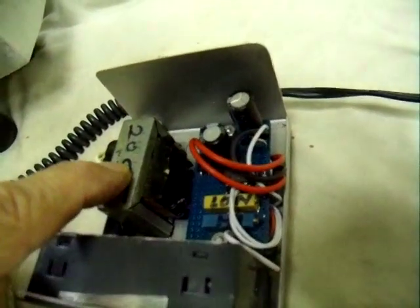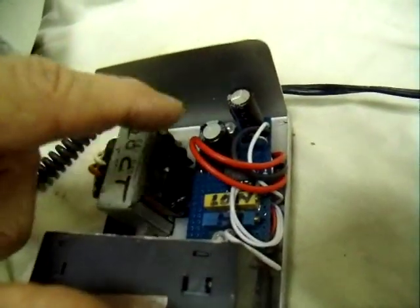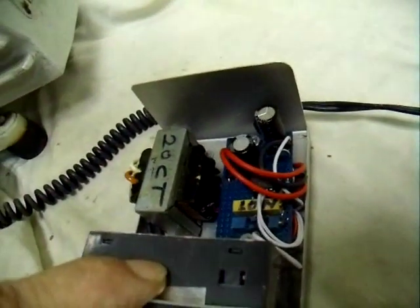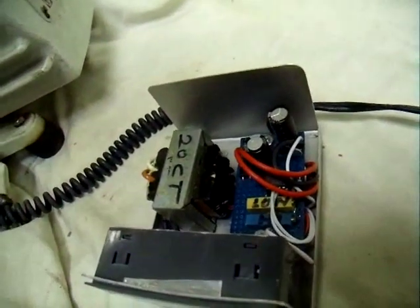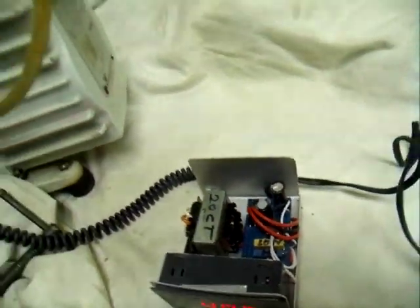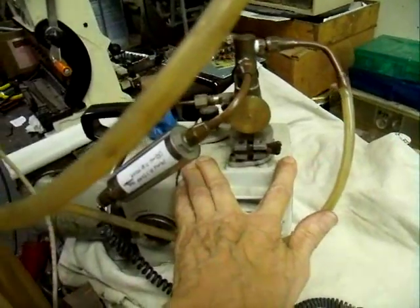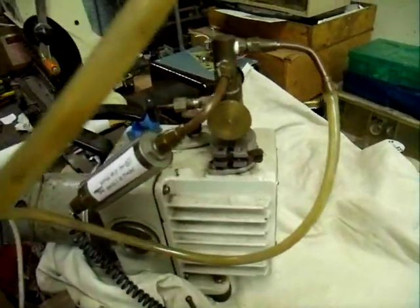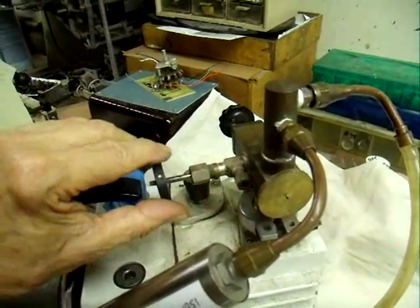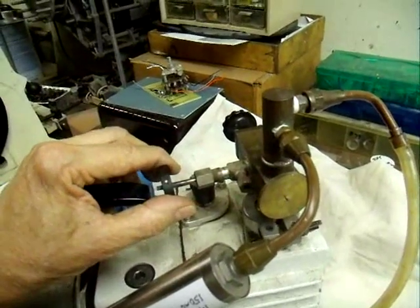We have a power transformer rectified with diodes and capacitors to make our power supply — 12 volts for the meter and 24 volts for the baratron. We have this connected to a two-stage rotary pump for our vacuum, with a needle valve connected so that we can bleed air in very carefully. This is a very fine-control needle valve — that's pretty important.